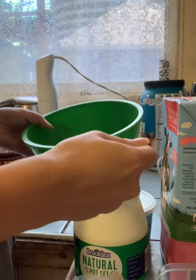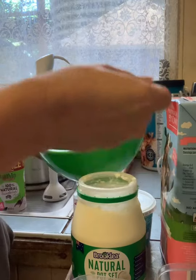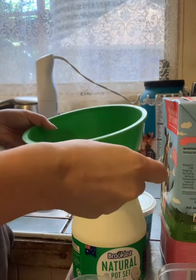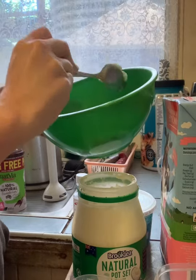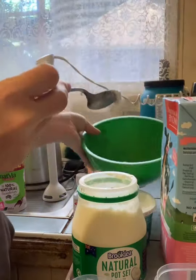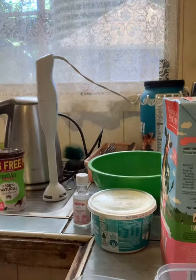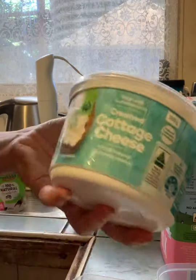I'm doing 16 tablespoons of yogurt, six tablespoons of cottage cheese, and six tablespoons of natvia sugar — fake sugar, whichever one you prefer. It's basically equal parts of those three things.